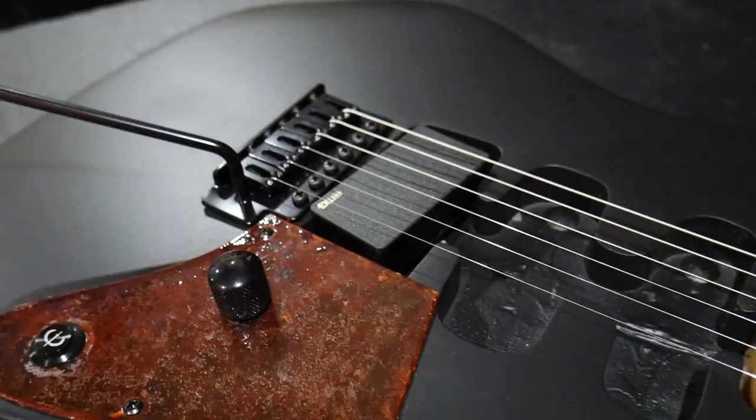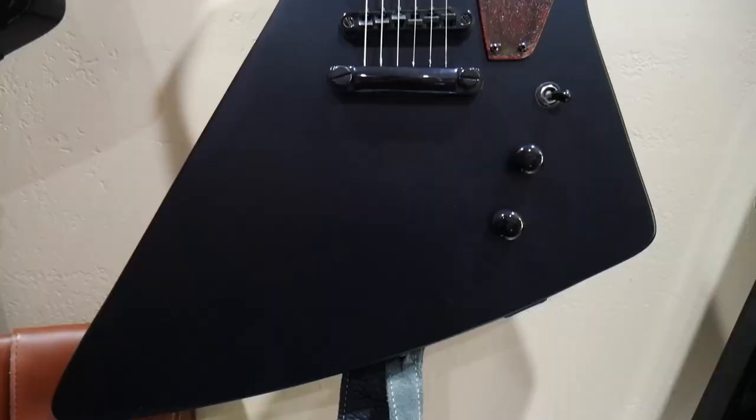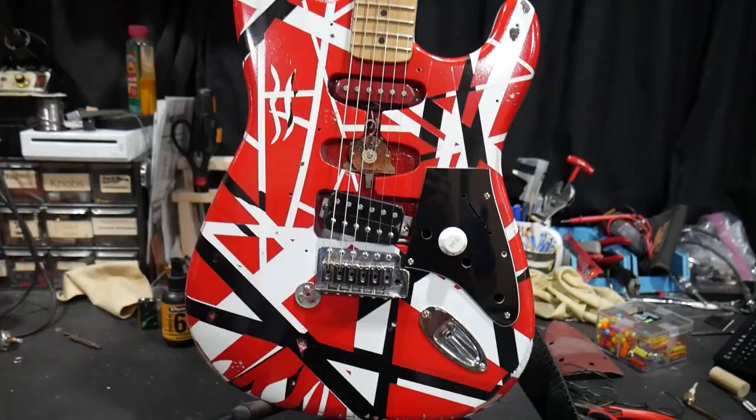This is one of the coolest Frankenstrats I've ever built or I've ever even seen. It's really unique, really different. It's a hybrid between James Hetfield's Rusty Explorer and the original Frankenstrat. Really cool concept that my shop assistant Ryan came up with. And we got a bunch of new ideas from this one that we're going to be implementing in the future.